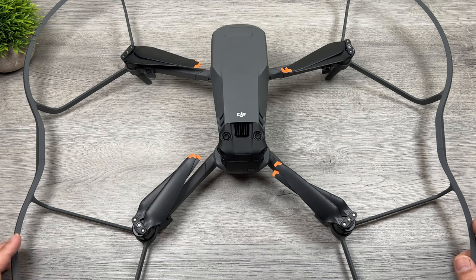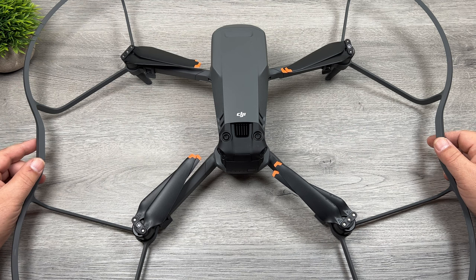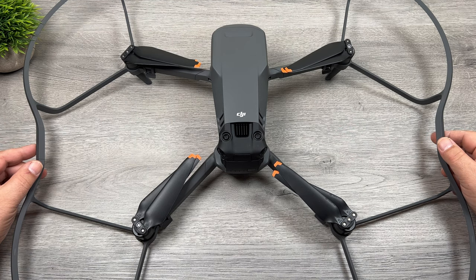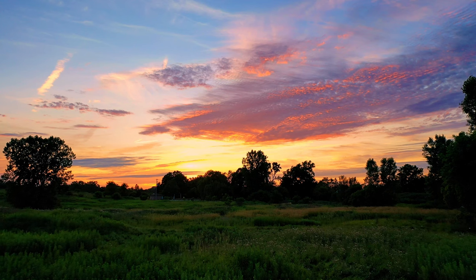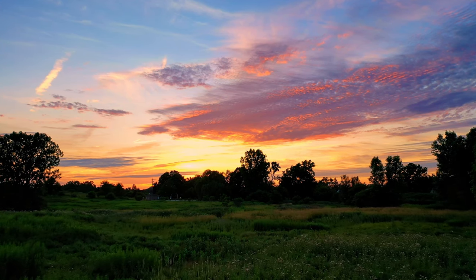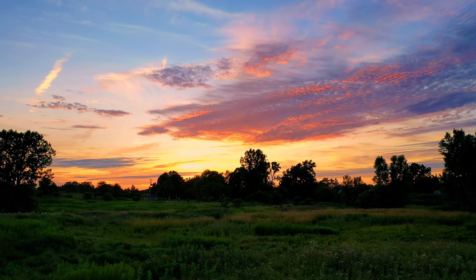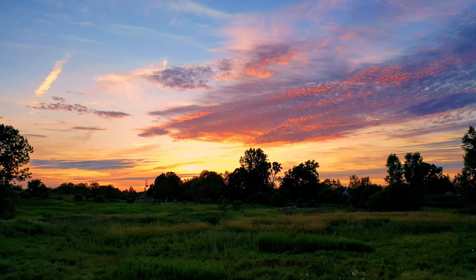Well folks, that's basically it. Those are the propeller guards — the official DJI propeller guards for the Mavic 3. Hopefully you enjoyed this video and got some value out of it. Give it a thumbs up if you did — it's always greatly appreciated. Don't forget to subscribe to my channel so you don't miss any of our upcoming videos, and we'll see you in the next one. Bye.